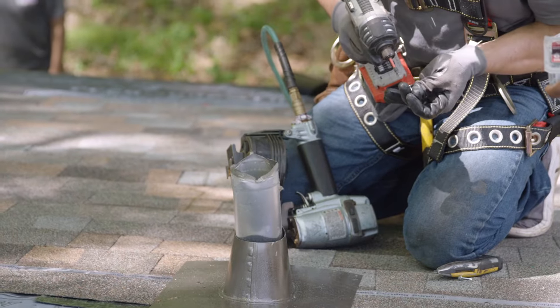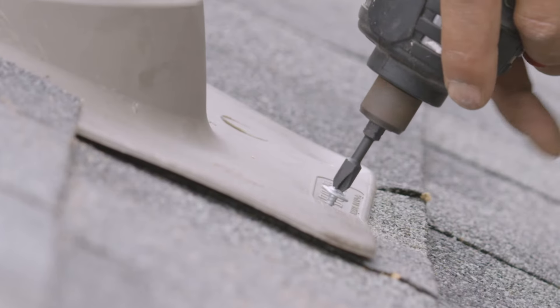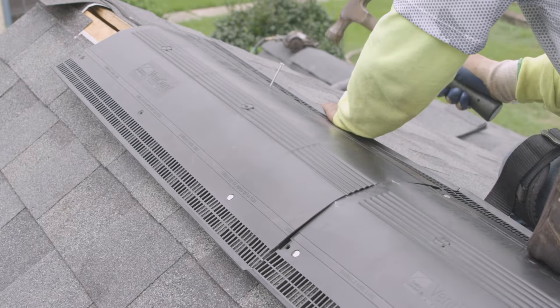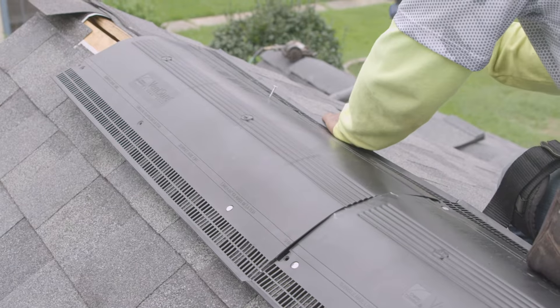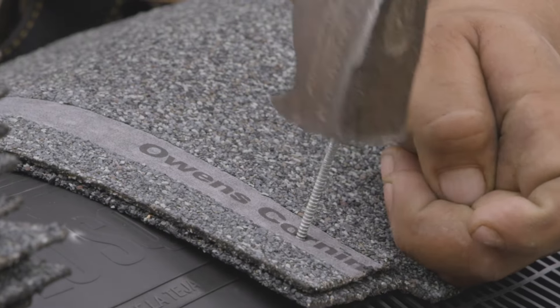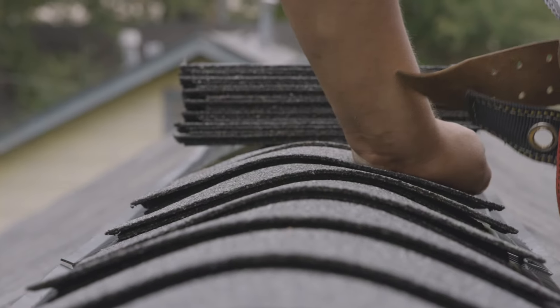The crew installs new pipe boots, base flashing, collar, and caps for gas pipes. The ridge vent is installed next. Ridge vents provide uniform temperature controlling along the roof deck. The crew then installs the hip and ridge shingles. Hip and ridge shingles provide a clean and consistent roof line along with added protection.